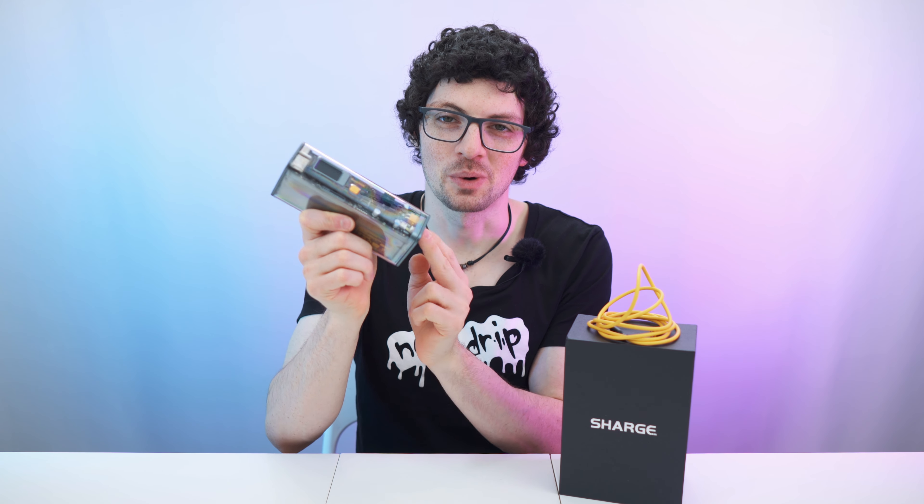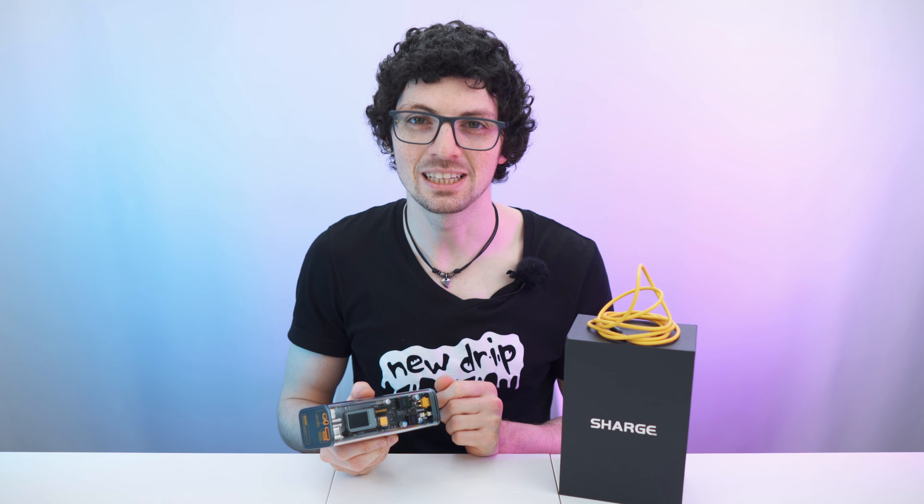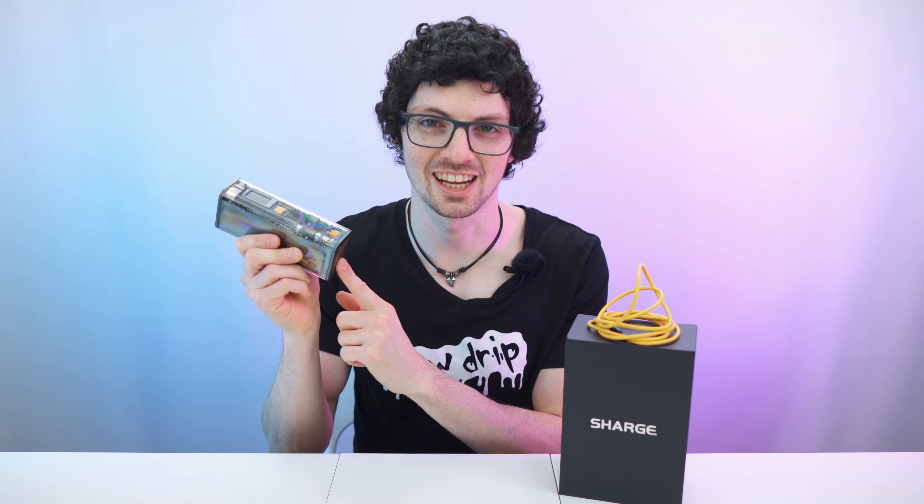Got the new drip from Shargeek — the Shargeek 100 transparent power bank. By the way, if you're interested already, check out the product links in the description. I will list the best deals for you, and now let's check it out.